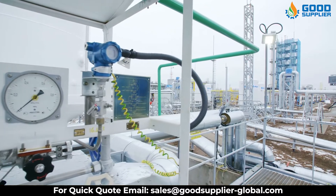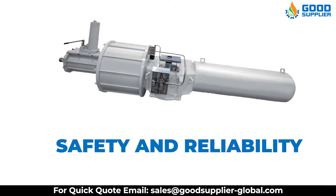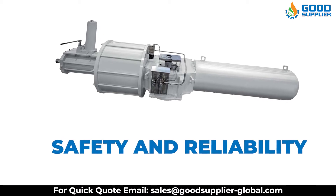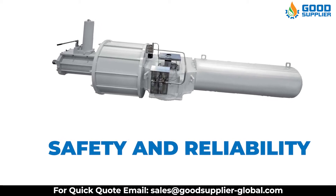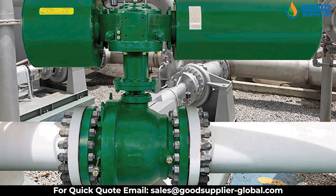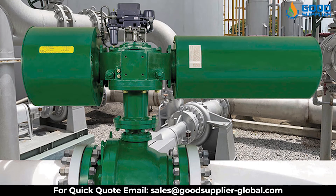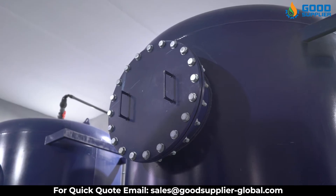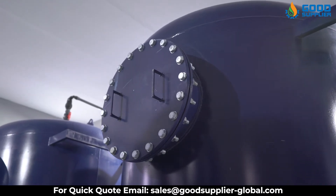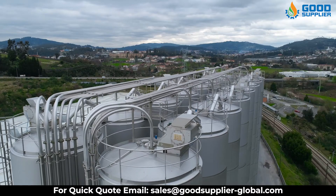The benefits of pneumatic actuators stem from both their overall safety and reliability. First of all, since pneumatic actuators can convert energy into motion without ignition or electricity, they are highly sought after in situations where sparking and combustion cannot be tolerated. In these settings, compressed air can be stored and used in an efficient and repeatable manner that poses no fire risk.